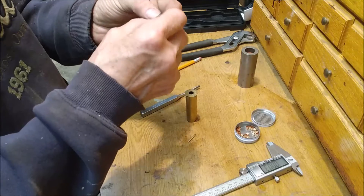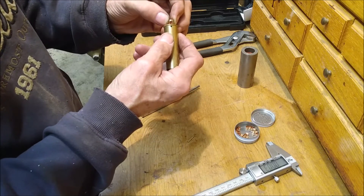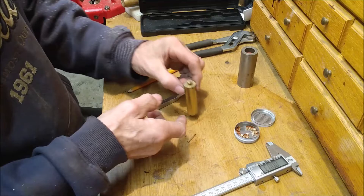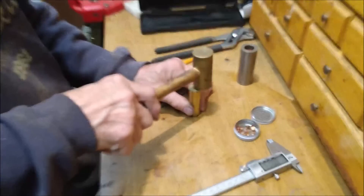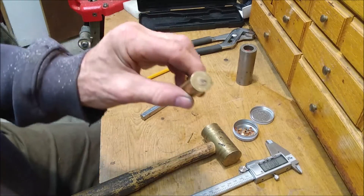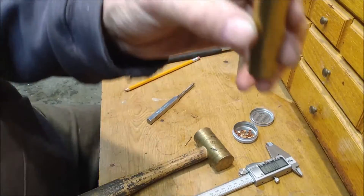To load one of these, just stick a percussion cap in there, line up the percussion cap with the pin hole, and tap it down flush.